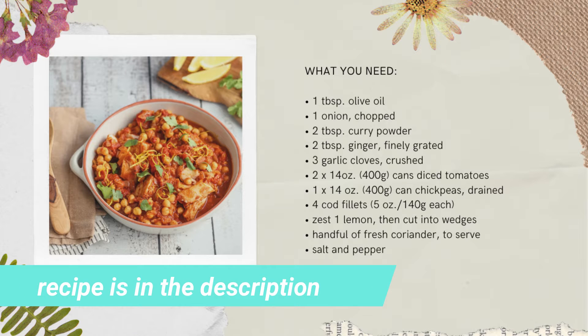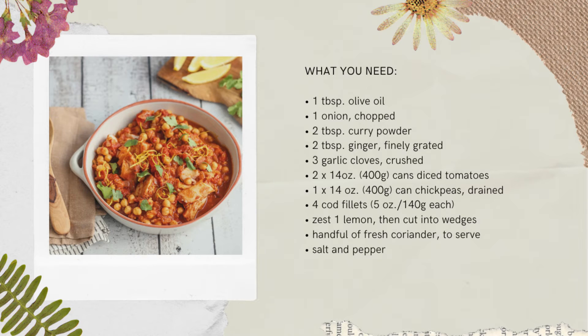Okay, let's get on with it. Gather up one tablespoon of olive oil, one onion chopped, two tablespoons of curry powder, two tablespoons of ginger finely grated, three garlic cloves crushed, and two 14-ounce cans of diced tomato.